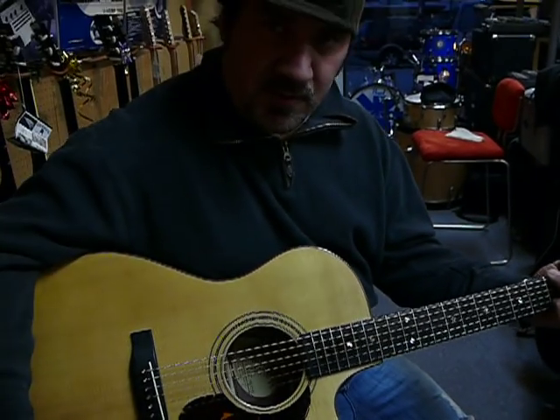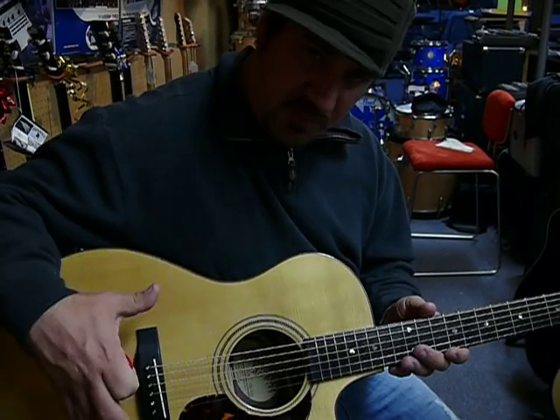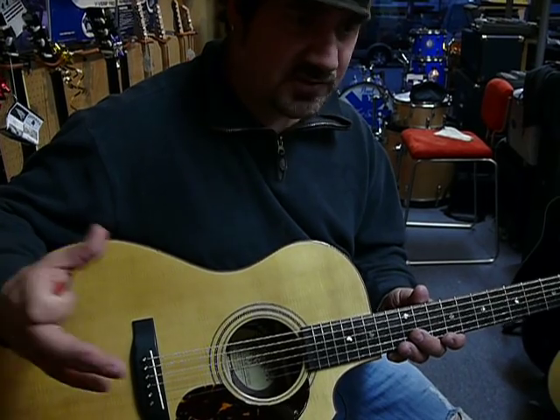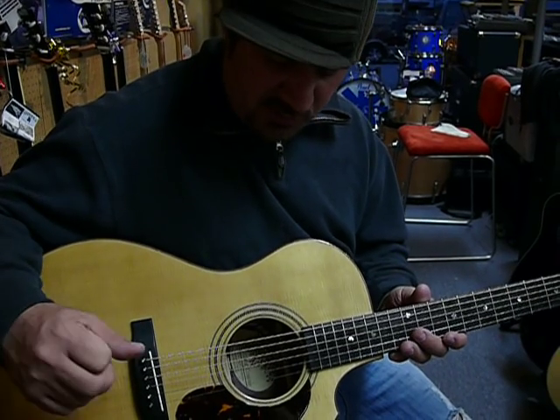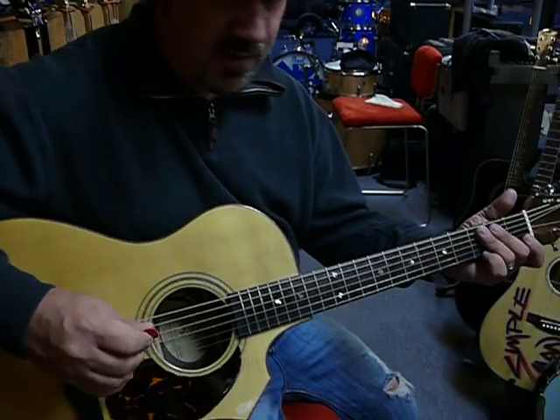Unlike most guitars, the way that he designs them and the way that they're braced, he uses the old school bracing like the old Martins — goes back to the old school bracing system. As far as finger picking goes, it's a great finger picking guitar.